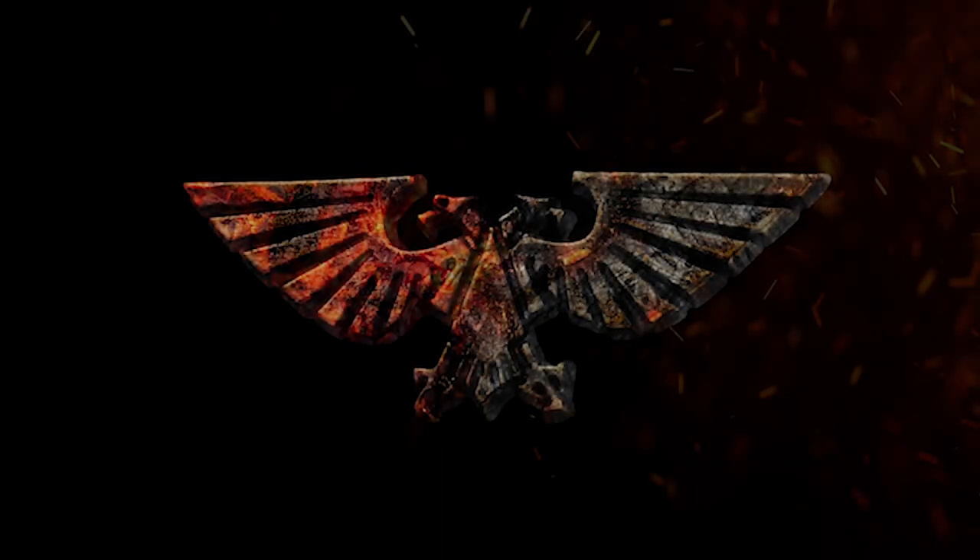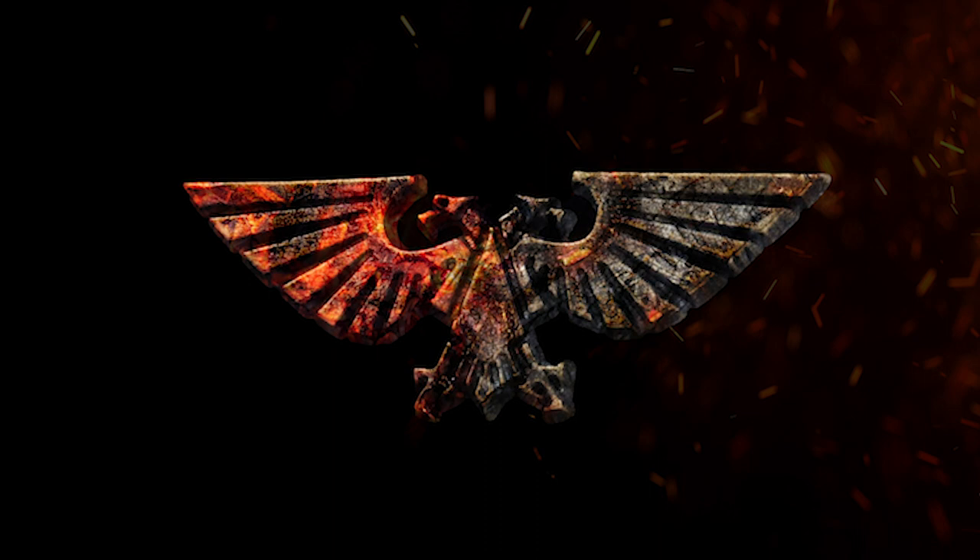Right, episode one. How's it going guys and girls? Welcome to the first episode of Burnt Equilla Painting. I'm pretty nervous. This is something like I've never done before but really excited to crack on, really excited to get into it.